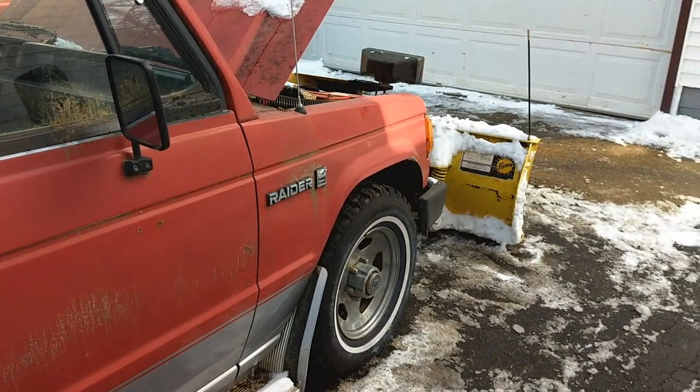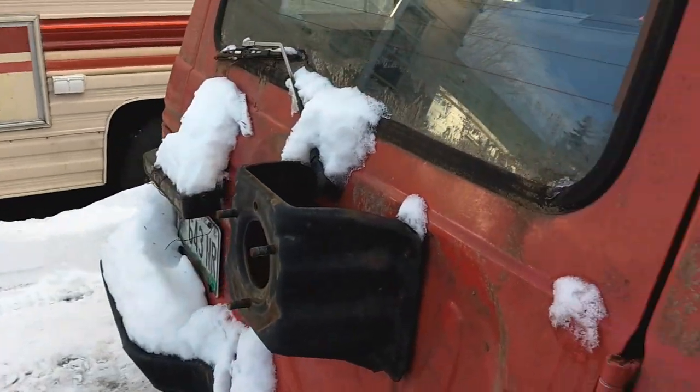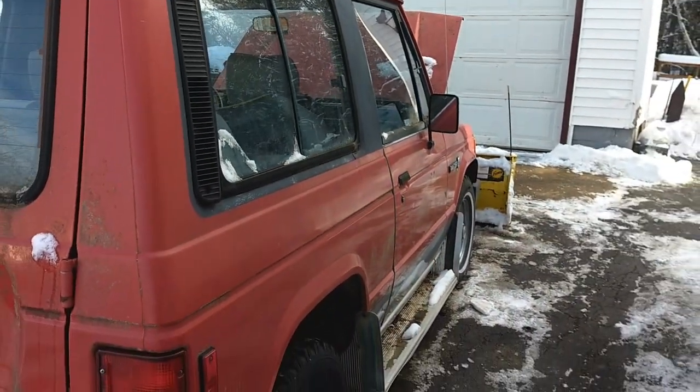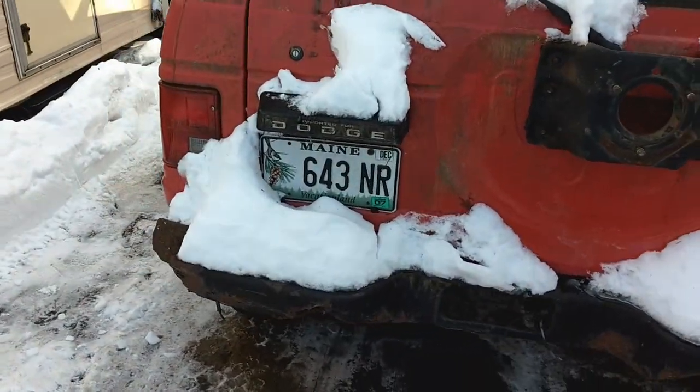I put it online for sale back then to see if anyone would bite. Oh man, 2020 makes it hard to talk.